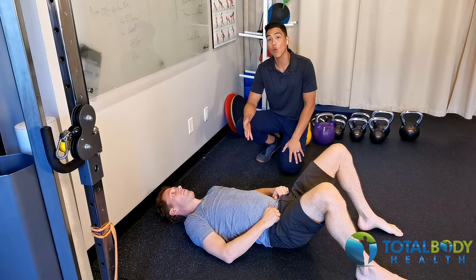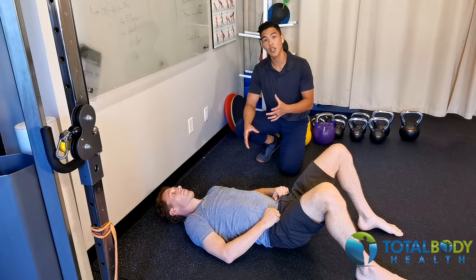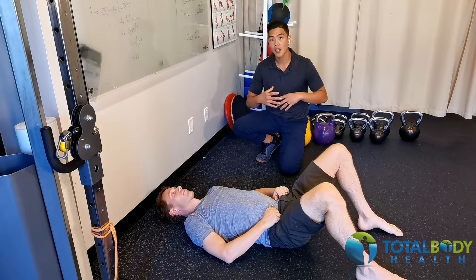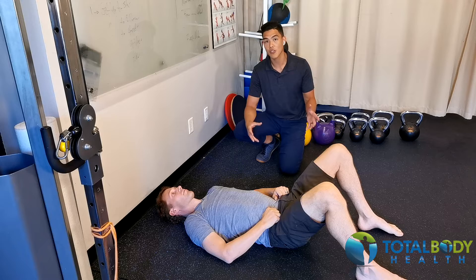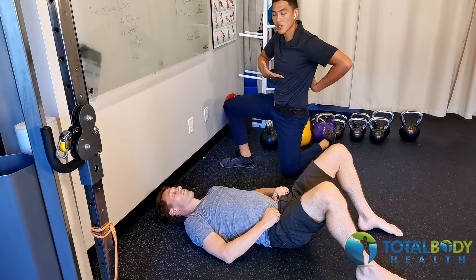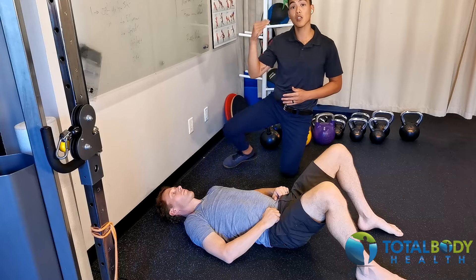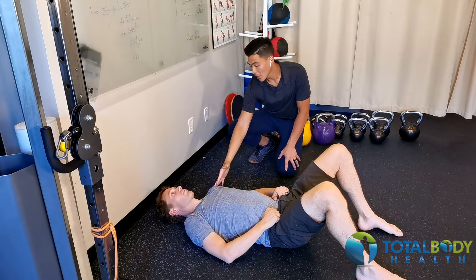Today we'll be going over the wall bug variation. This is a variation of the dead bug exercise, but the emphasis here is to help create a connection between the ribcage stacking properly over the pelvis — the cue we like to use is 'kidneys to the floor' — and also to address the overhead position, as most people tend to go into an open ribcage or open scissor pattern when pressing overhead, especially when the weight gets a little heavy.